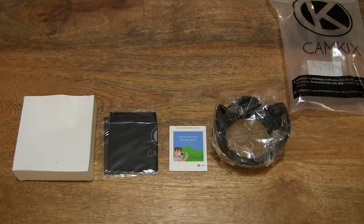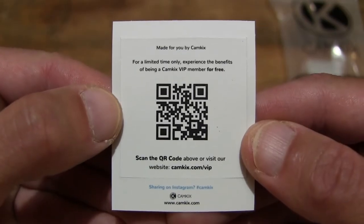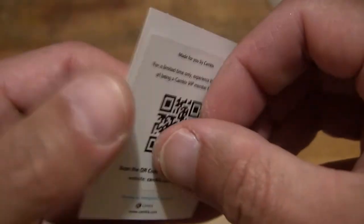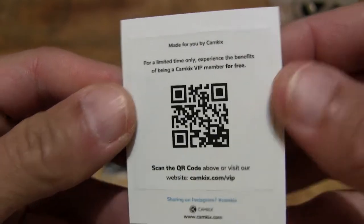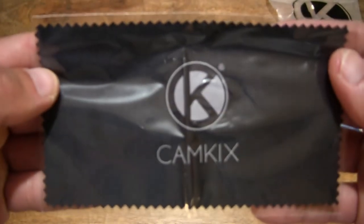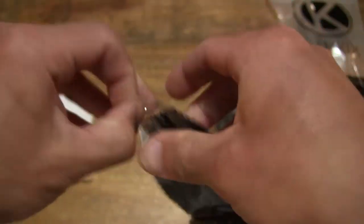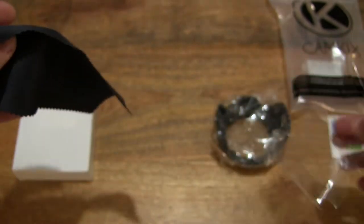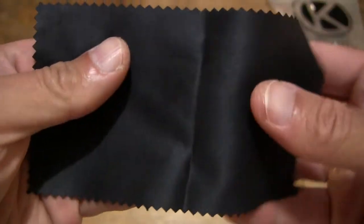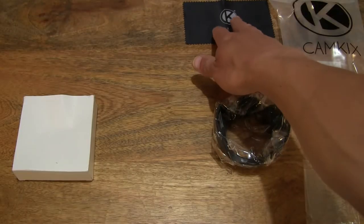So those are the contents from the grip seal CamKicks Lenshood Set packet. Let's start off by first taking a look at this card — there is a card here with a QR code. Setting it to the side, moving right along there is a packet here with the CamKicks branding and it appears to be a microfiber cloth. Opening up the packet to take a closer look — it is a small rectangular strip of microfiber cloth.